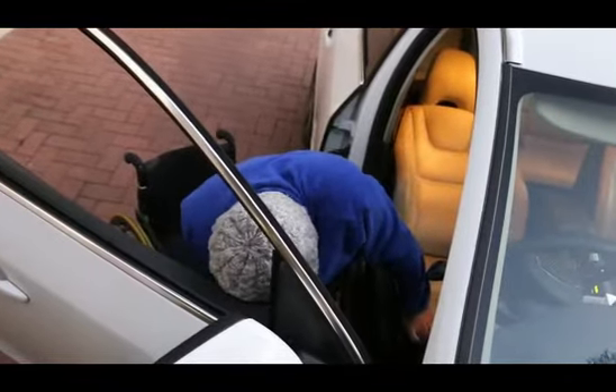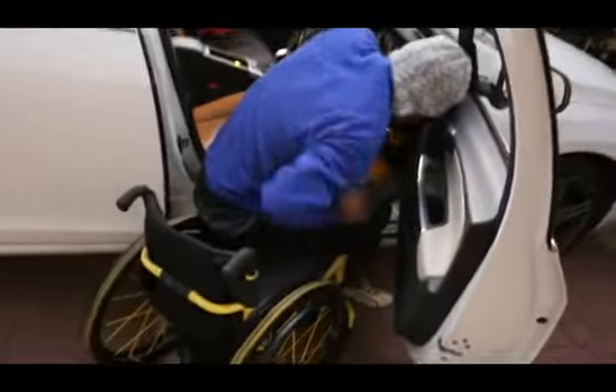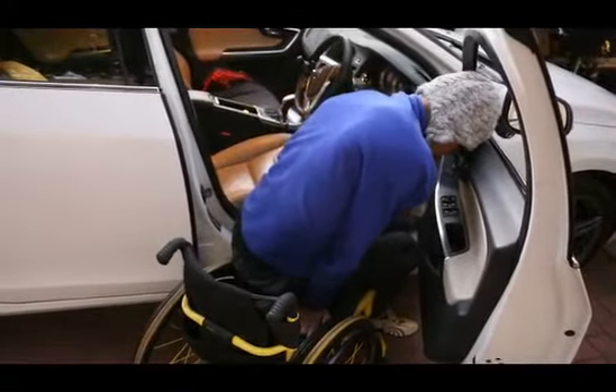You have to be careful of hurting your pockets there at the back. But once in position, I lean against the door, as you can see, for balance.